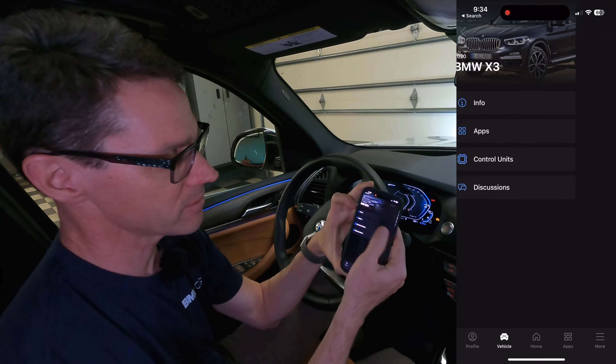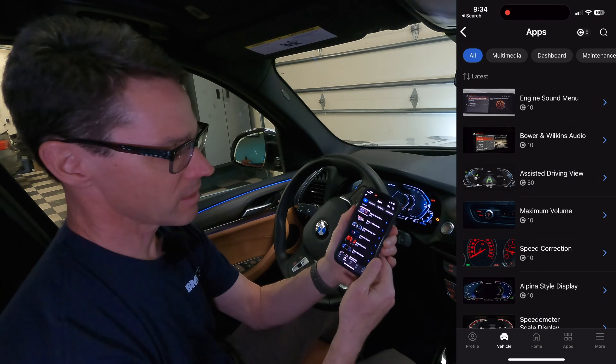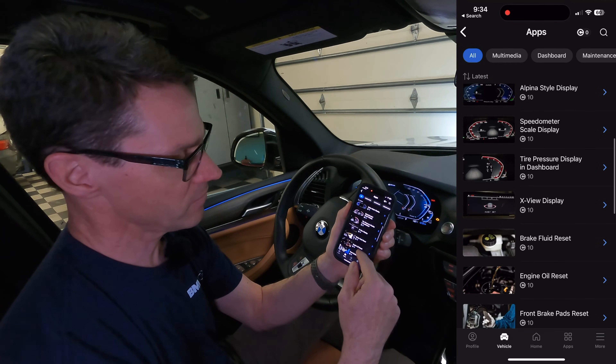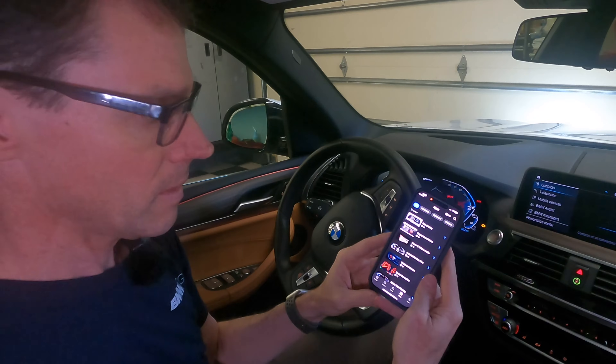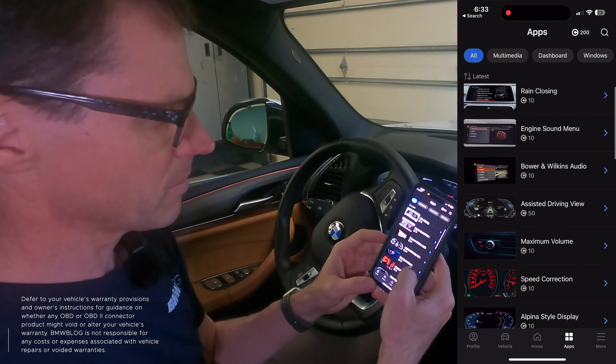Next we're going to go into the apps and see what's available for this car. These apps allow you to change the vehicle to your particular liking. Let me give you an example of what it looks like to go through and actually change something.